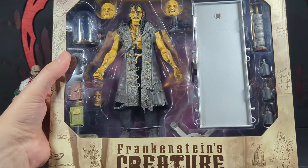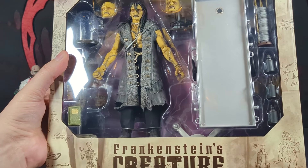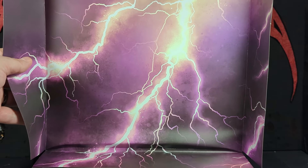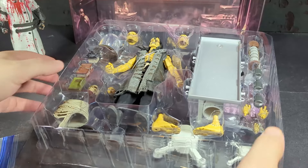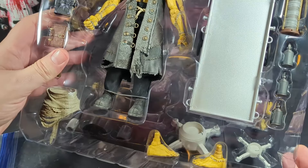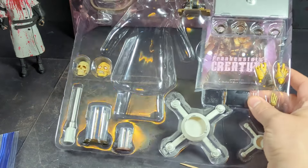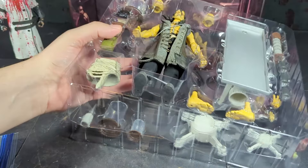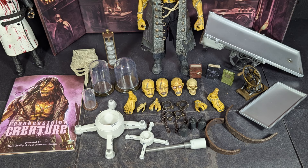They previewed him and then he went up for preorder pretty quick after that. I saw he looked really awesome so I got one. Let's open him up. There's also a nice lightning insert you can use for a backdrop. There are two layers — your top layer and in the bottom layer a bunch of other stuff. It comes with a lot of things.